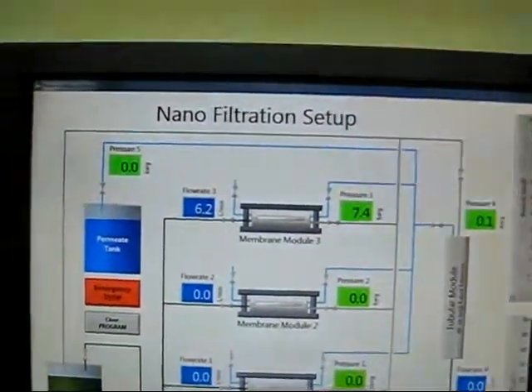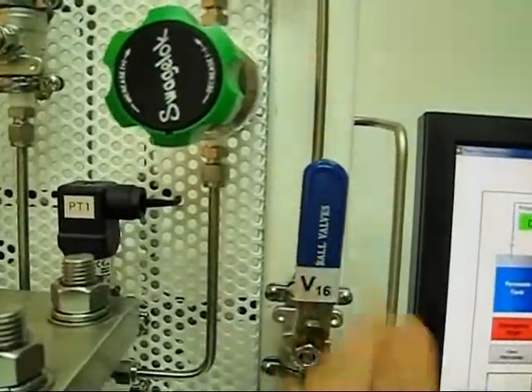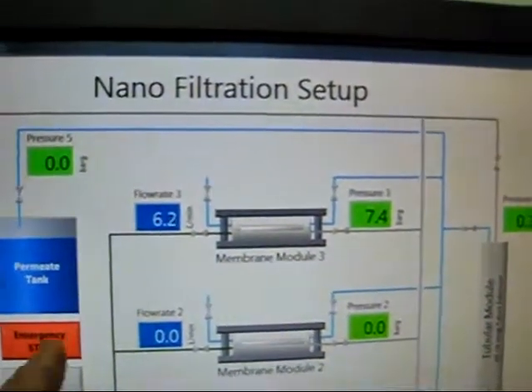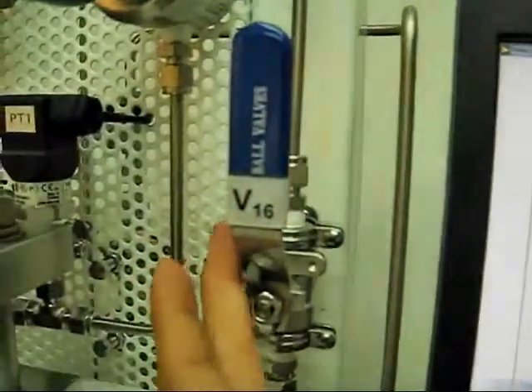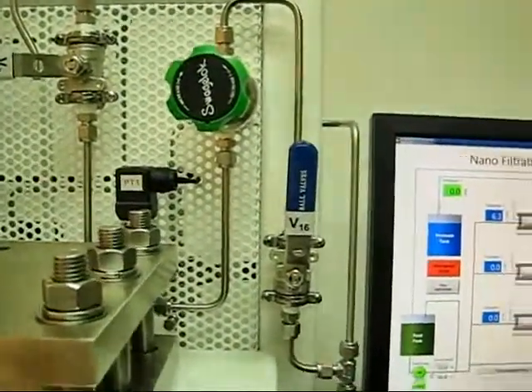I will ask my assistant to help me to slowly close this valve such that the pressure presented here is at 10 bar. You will see the flow at 6.2 will be slowly reduced as we shut off and bring the valve position to a closed position.